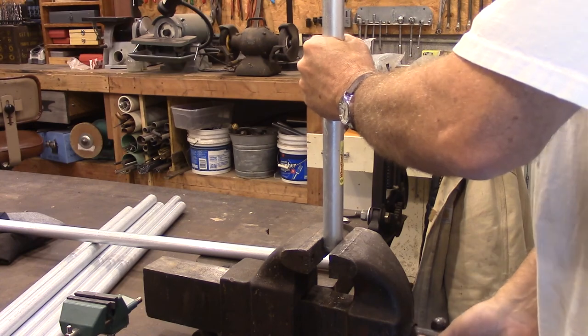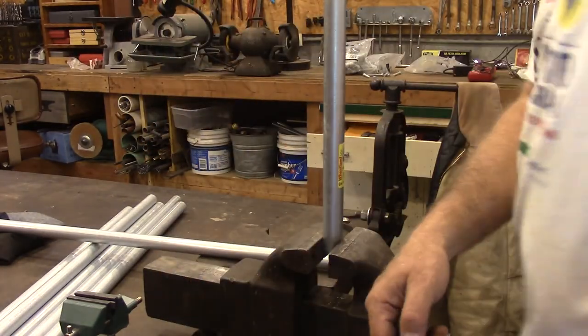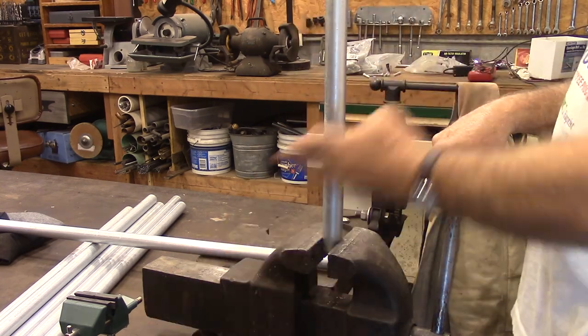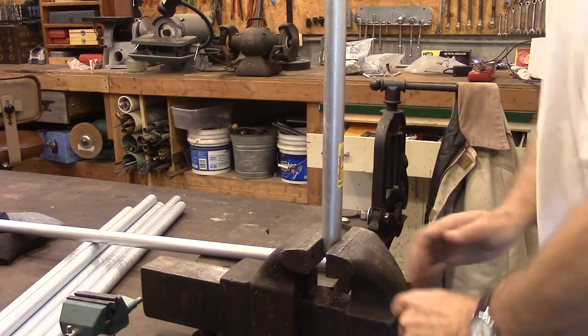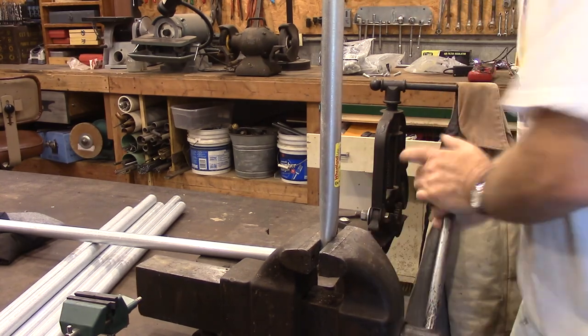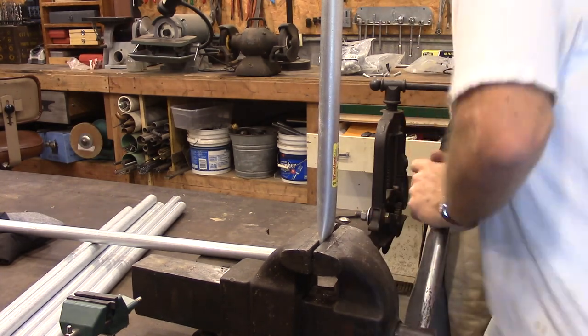If you're flattening both sides, you have to be careful that you get the flats parallel to one another. I'm just tightening it up in the vise and then looking at the top, which I've already flattened, to make sure it's running straight with this before I flatten the next side. You also want to make sure that you're at a 90-degree angle on both ends.